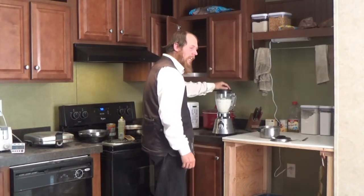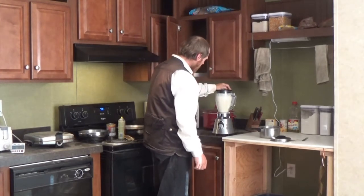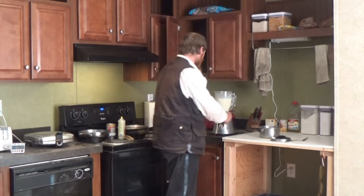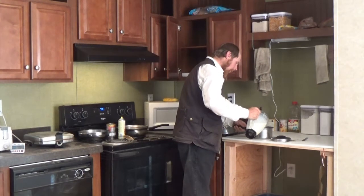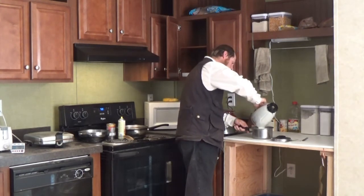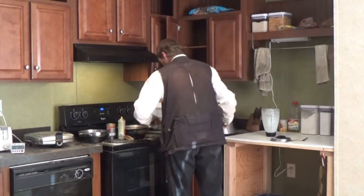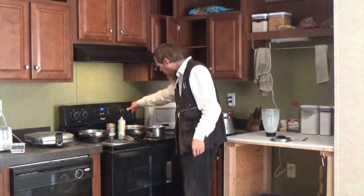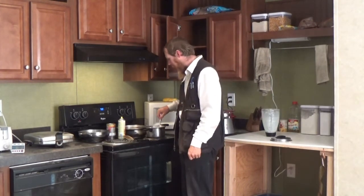At this point, I'll blend it until it's macroscopically homogeneous, and then pour it in a pot. Set it on the stove at medium heat and stir it until it thickens.